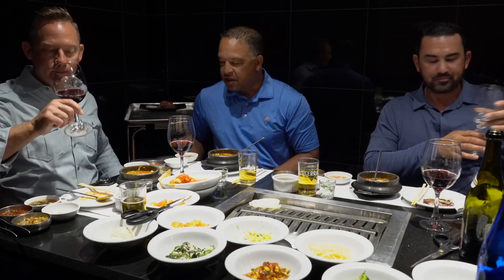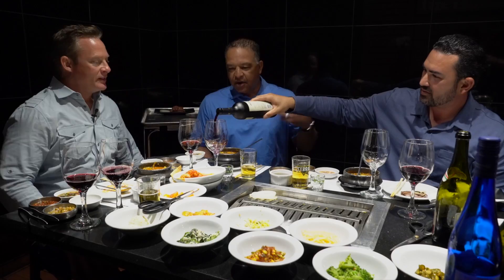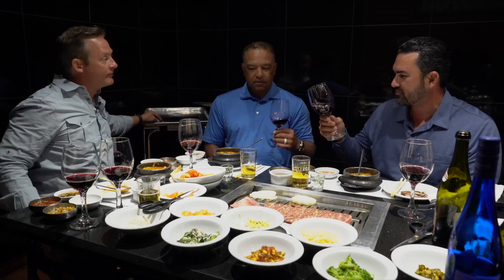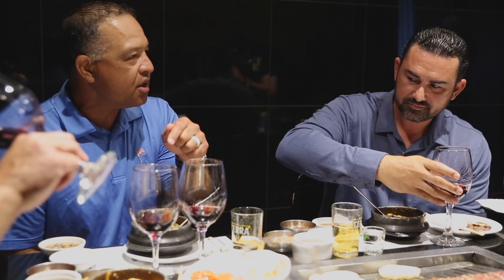So we've got 19 Crimes Cali Red — it's a blend. Maybe we could figure out the blend. I get a lot of Zinfandel, some Syrah. Snoop's trying to go after The Prisoner — it was an extremely successful venture. When I tried this wine with the spicy stew, it just blew it over the top and made it too hot. I couldn't appreciate the stew for the wine. It doesn't work.